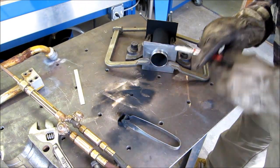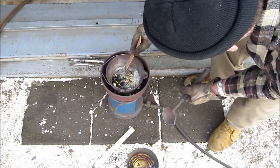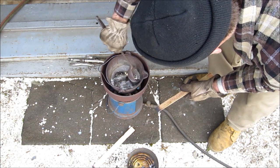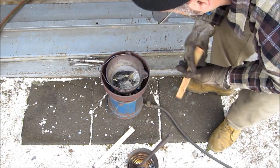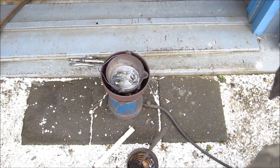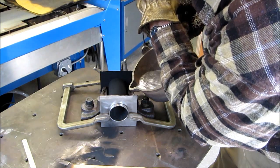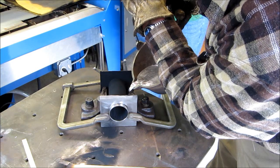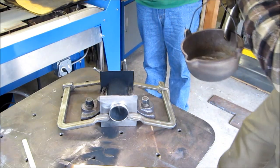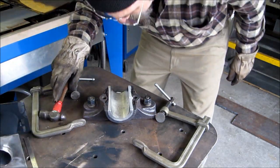Double check our temp here — alright, it's still holding. Let's tend the pot. Alright, we're ready. Nice pour.